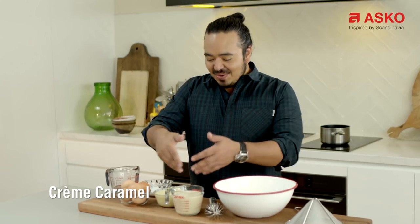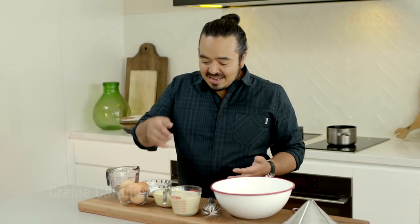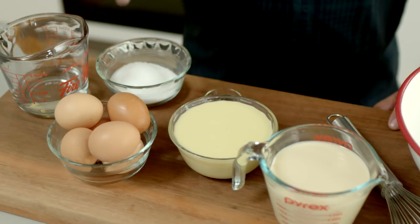Crème Caramel is probably the dessert that I make the most out of anything, and it's the simplest because it uses just what's in the cupboard. All I've got here are the ingredients that I need: some evaporated milk, condensed milk, eggs, a bit of sugar, vanilla, and that's about it.